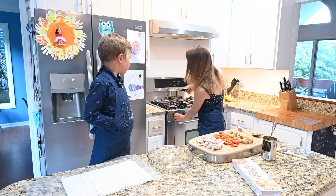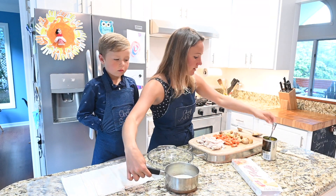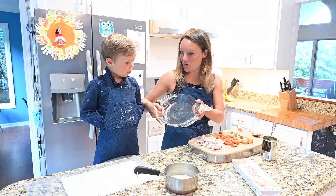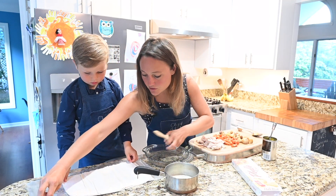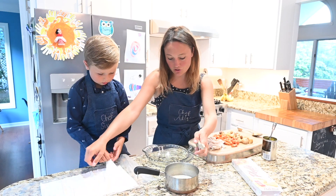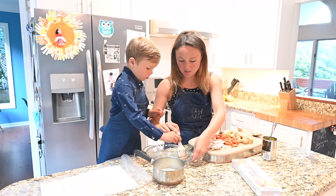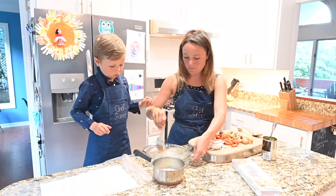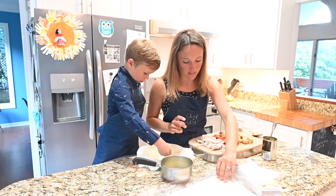Our butter is nice and melted and now we're going to start painting. I've got this round dish which is perfect for at least a family of four — if you need something bigger that's fine too. Sonny, go ahead and do a coat of butter on the dish, getting the edges really well. We're going to do six sheets on the bottom.